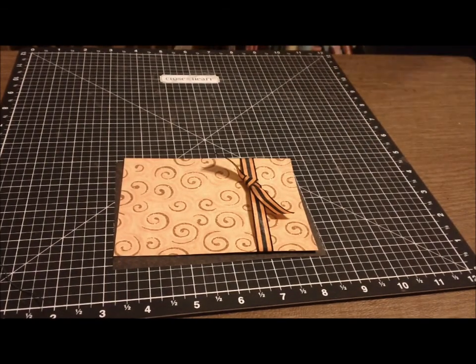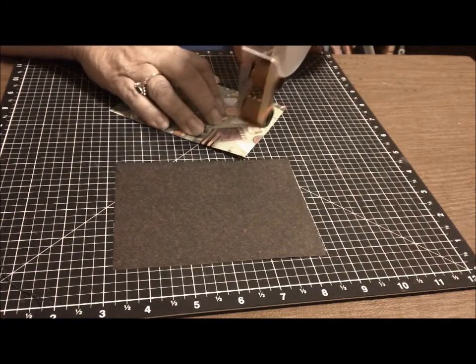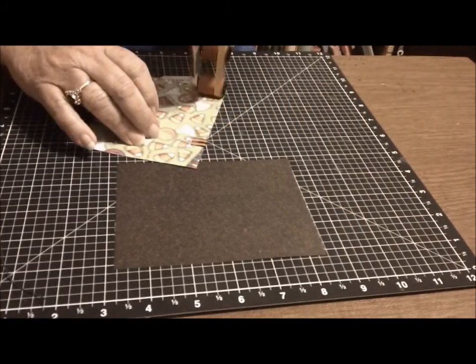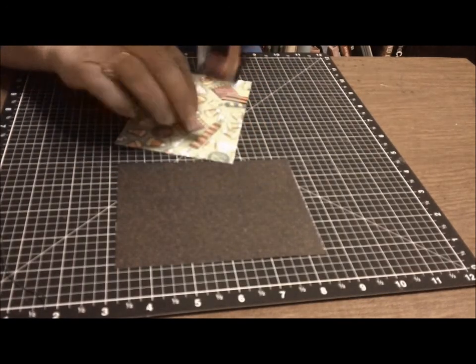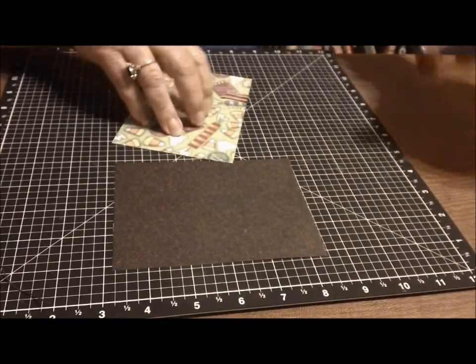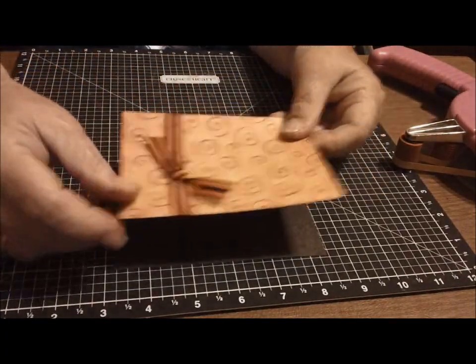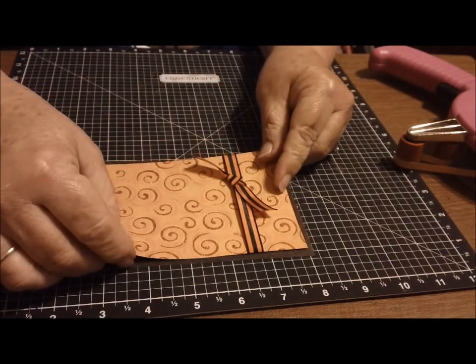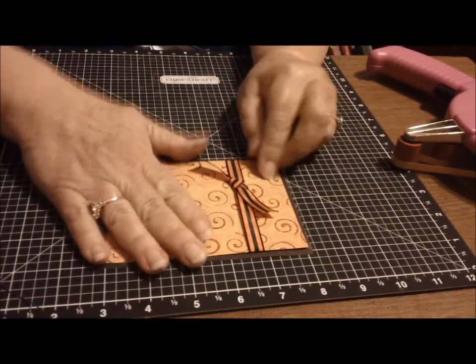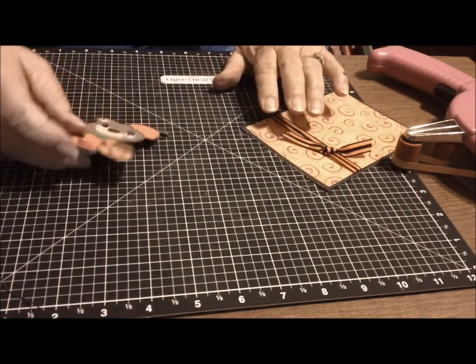This is a regular A2 card base. The first layer is five and a quarter by four, and the next layer down is five by three and three-quarters. I'm going to put these together with my ATG gun. Okay, that's ready — now I want to show you how I make my action wobbles.